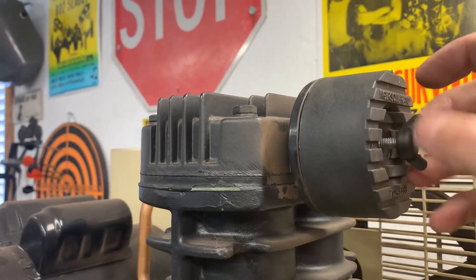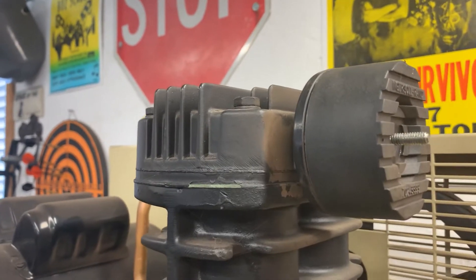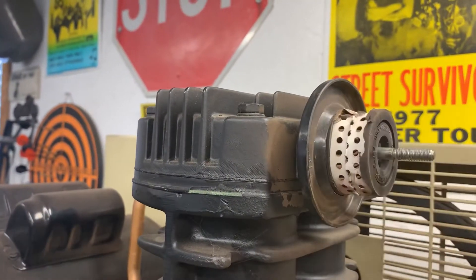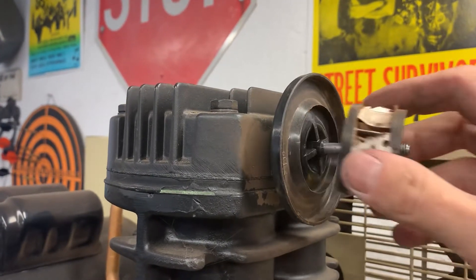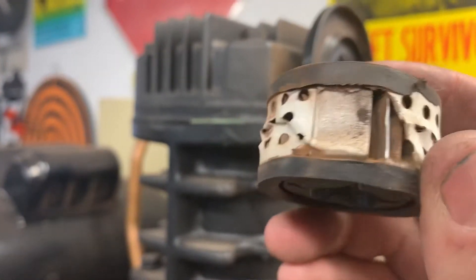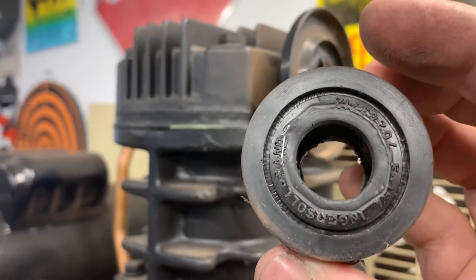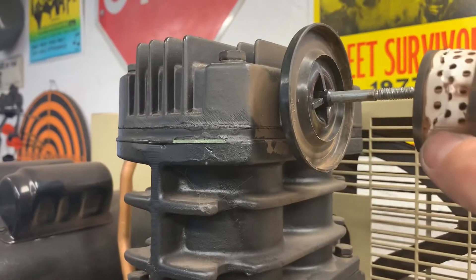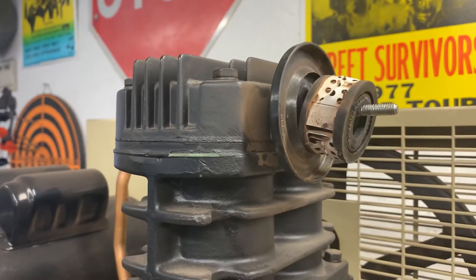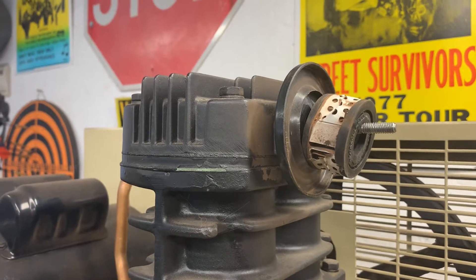If you have one of these Ingersoll compressors and price these filters out, they're stupid expensive for what they are. I've got these tiny little paper filters in here and these are about 16 to 20 bucks a piece depending on where you can find them, if you can even find them at all. So what I did is searched around and managed to find a slightly bigger housing that has got a bigger filter, more readily available.